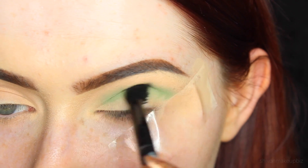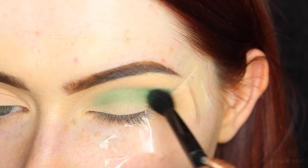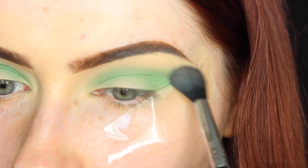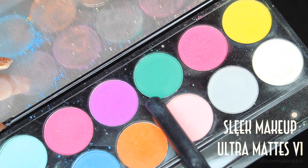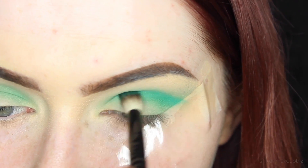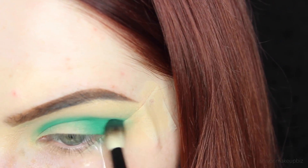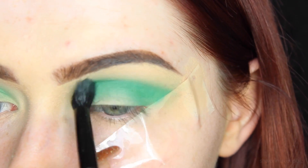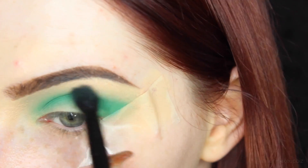I'm blending this green shade into the crease and building up the intensity as I go along. It's a very pigmented shadow but a little really does go a long way, so just start off applying a little and keep blending until you like how it looks. Then I'm taking a more turquoise greeny-bluey shade - it's really pretty - and blending this into the crease using a tapered blending brush from Crown Brush, which I'll link down below along with a discount code. I blend that out using the same brush I used for the green shade.